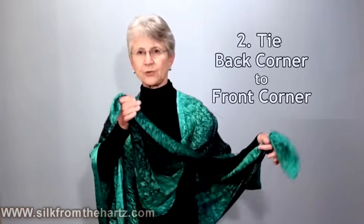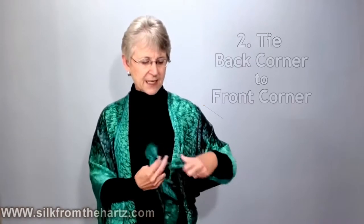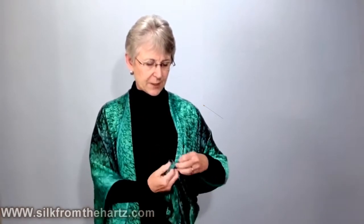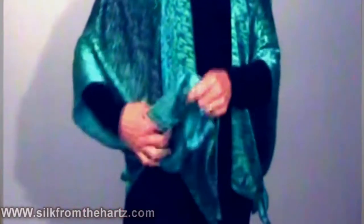The most popular way to tie it is to take the two corners, the back and the front, and tie a square knot on each side. That makes a little jacket shrug so that it won't fly off your shoulders.